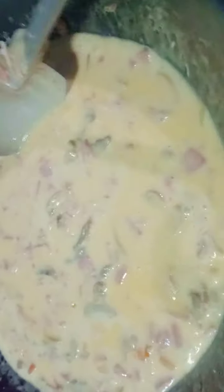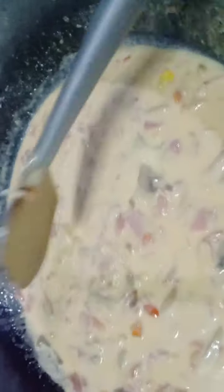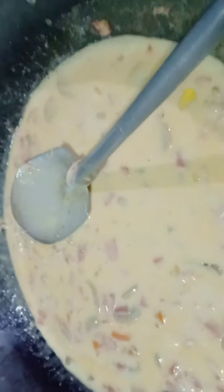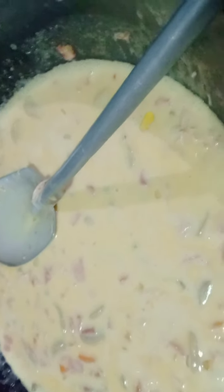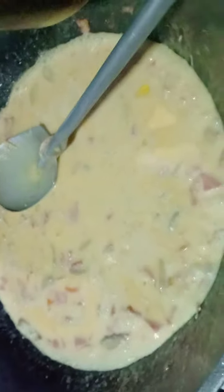Let's pour the whole can. And then di po mawawala ang ating Alaska evaporada — isang can din. The sauce is thickening up. As you can see the consistency is medyo malapot na, but don't forget to put yung chicken broth — yung pinagpakuluan ng ating chicken breast. We're going to put that in — linagay ko na ang ating chicken broth.